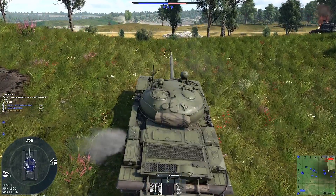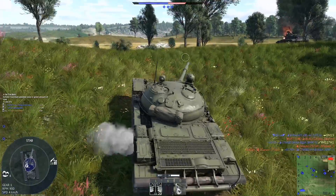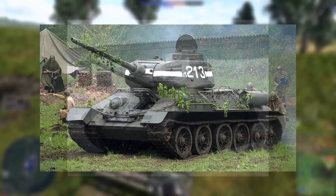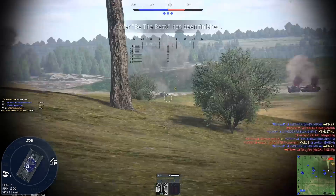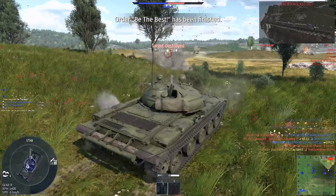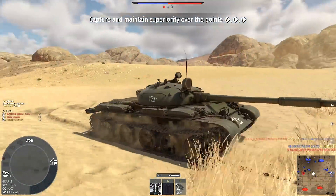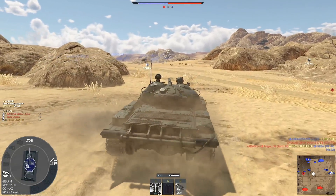In 1951, the Kharkov No. 75 design bureau, led by Alexander Morozov — one of the original designers of the T-34, T-44, and T-54 tanks — was tasked with creating a completely new tank. To improve the tank's firepower, the OKB-9 design bureau began work on a new 100mm rifled gun, the D-54.